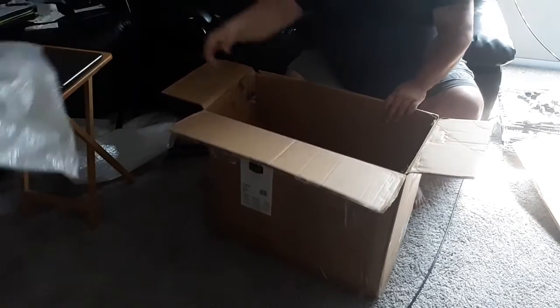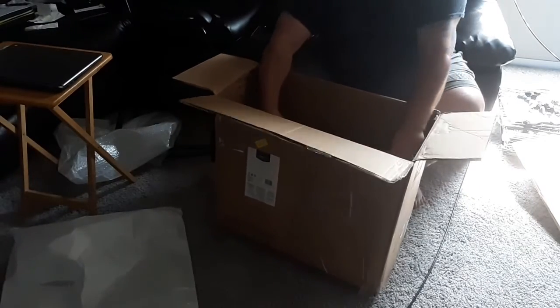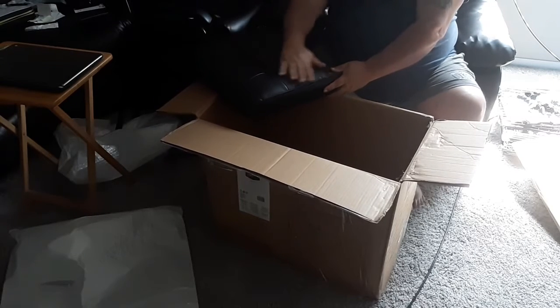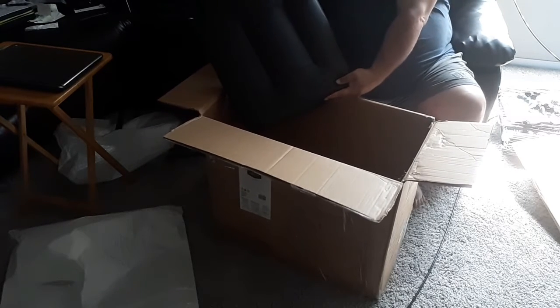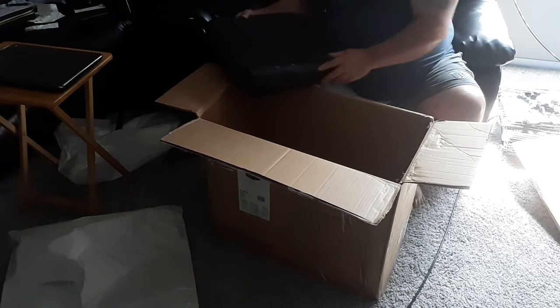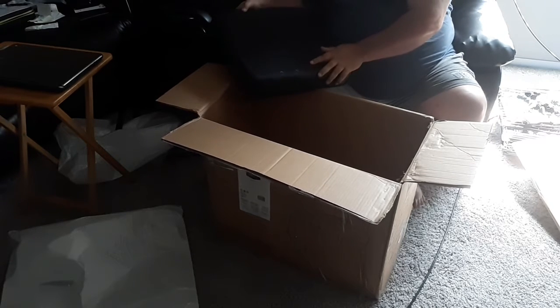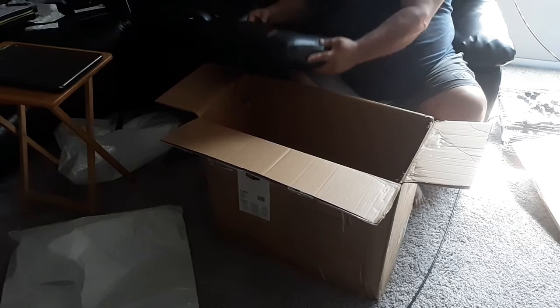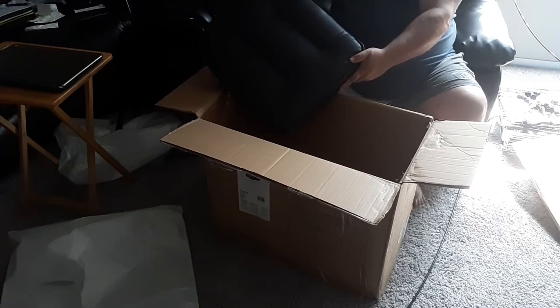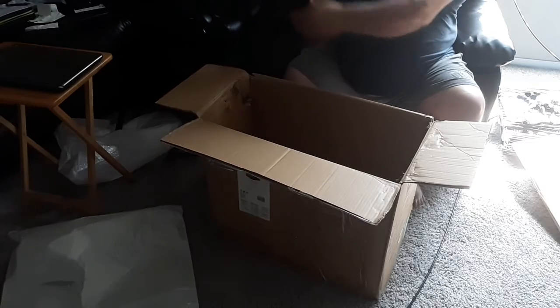It all looks good — more packing material. The back of the chair looks good. The serps are good. Looks like it's a score, for sure.